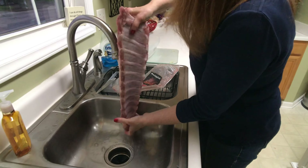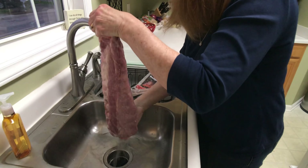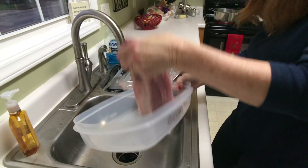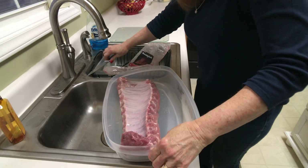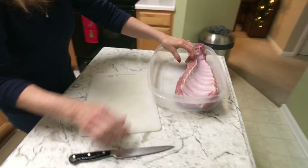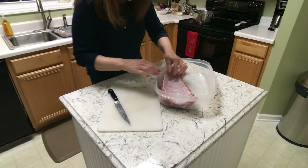I don't want to drip water all over my floor, so I'm going to slip it into this plastic container and move it over to my little island.